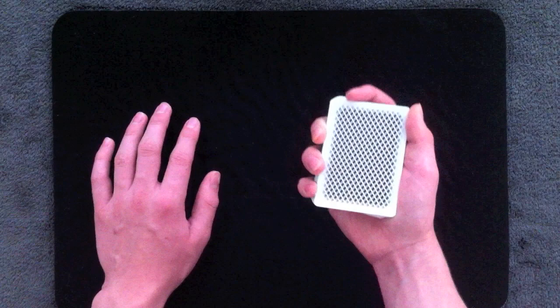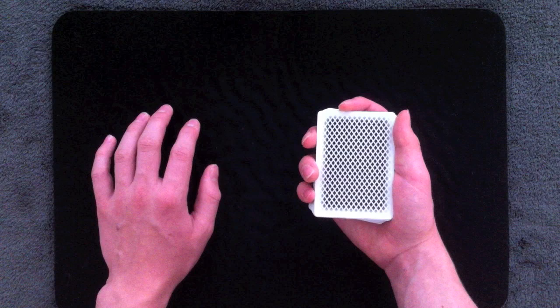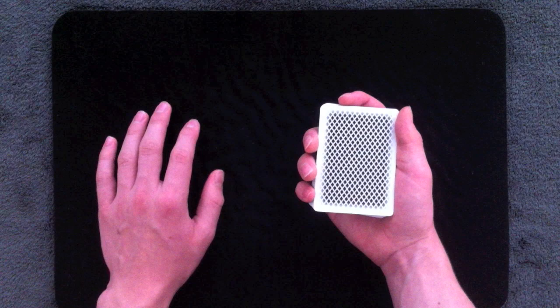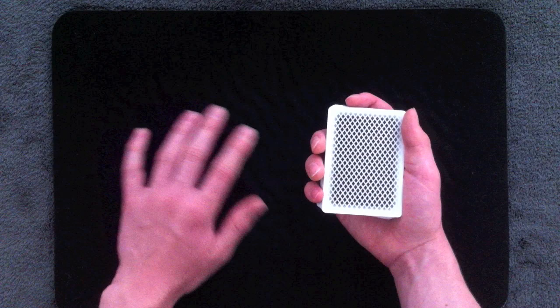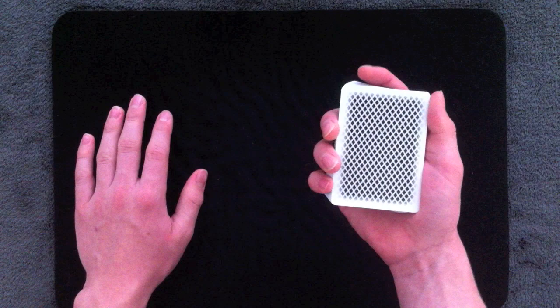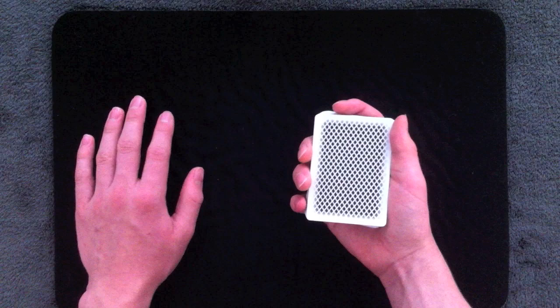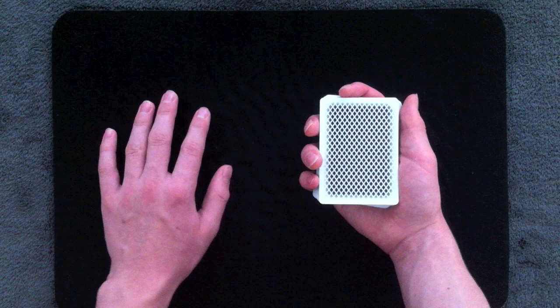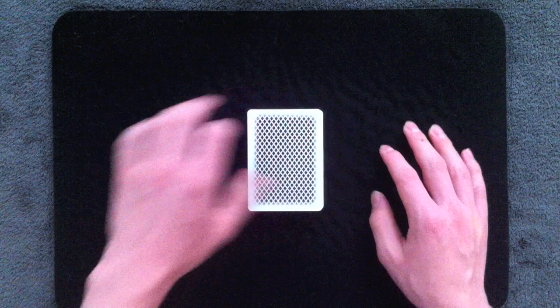If you squeeze too tightly with your ring finger and middle finger it's going to make it much harder to Pinkie Count. While you should hold the deck firmly, that firm grip should only be in the pinky and the thumb — that's the only place where the tension should be. Your other three fingers should stay relaxed and loose and hold the deck gently. Bevel slightly, square everything up, apply downward pressure with thumb and pinky only.